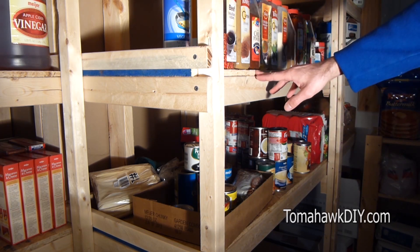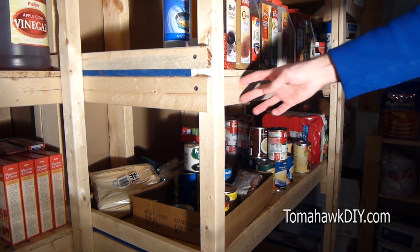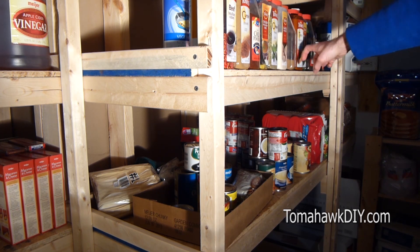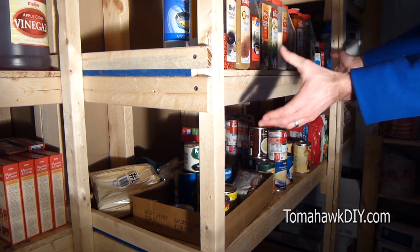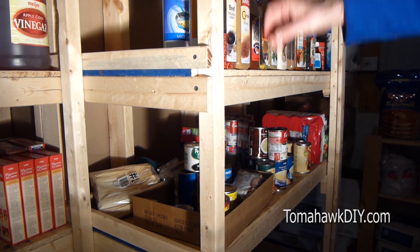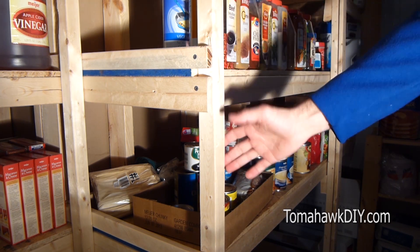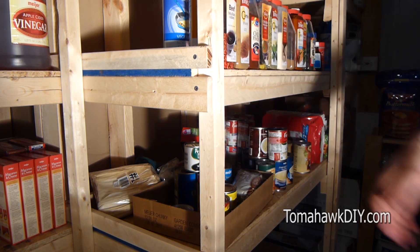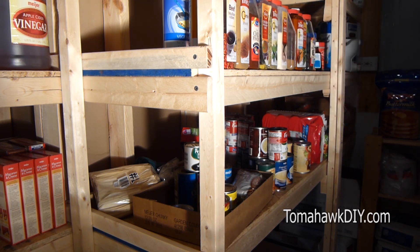And to the front of that, if you secure a one-by-three or two-by-four with some screws going down through the top, you can pick up this entire assembly, set it on the back, secure the shelf to the back brace, and then secure your two-by-two post to the front. That will allow you to assemble larger sections all at once.